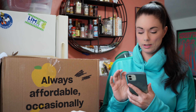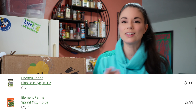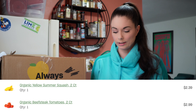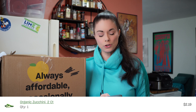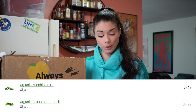The lemons were $3.99 and that's for two pounds of lemons — that's a super good deal. The mayonnaise was $3.99. The spring mix was $2.99, and this is all organic, too, by the way. The summer squash was two for $2.39. The tomatoes were supposed to be two count for $2.99 — for some reason I got four. I guess that's a win. The zucchini was two for $2.19. The green beans were one pound for $3.99 — you can't beat that for organic Harry Covert green beans.